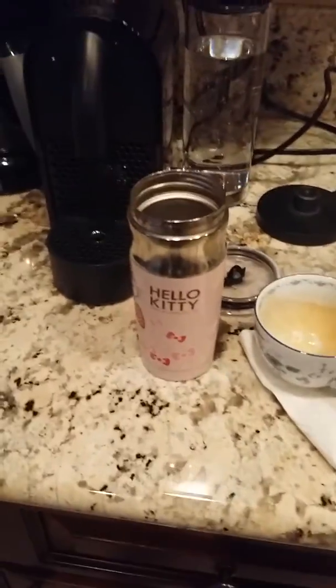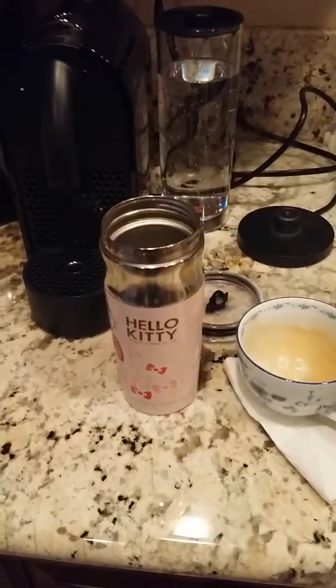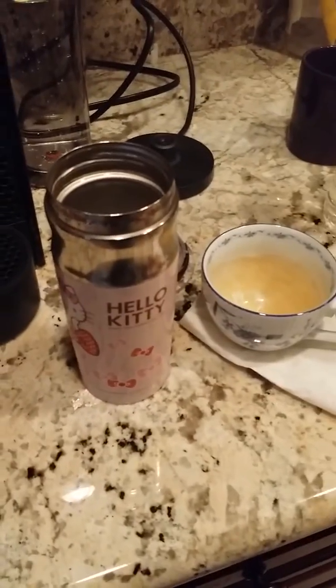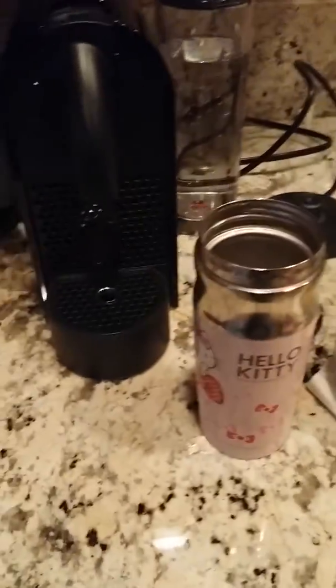I'm heading to work now. Also, I tried the decaffeinated last night — it's only a two in caffeine, not bad. But taste-wise, that thing is freaking amazing, guys. I thought I was gonna burn it, but no burnt taste at all. It's just amazing.